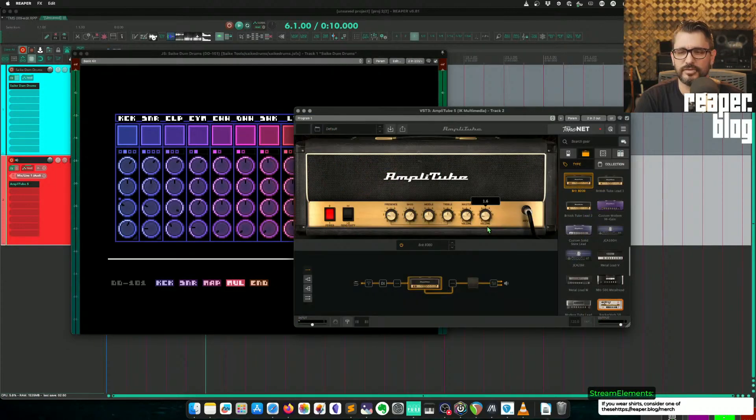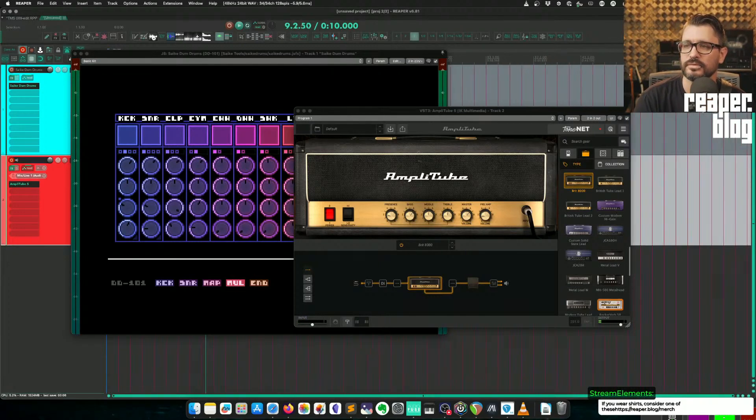What am I doing here? Preamp volume. I'll just do something like that. Tap tempo.